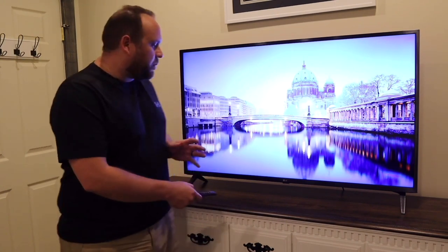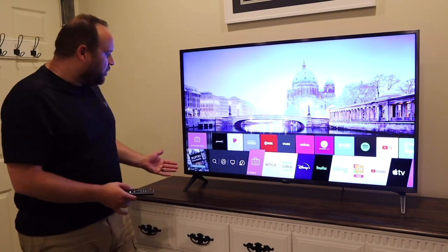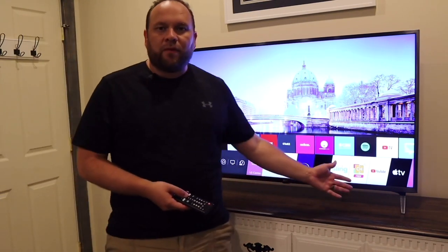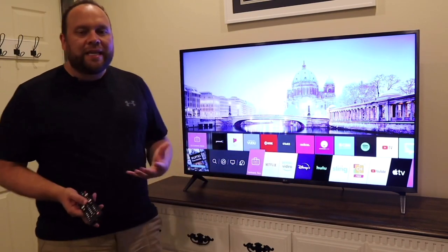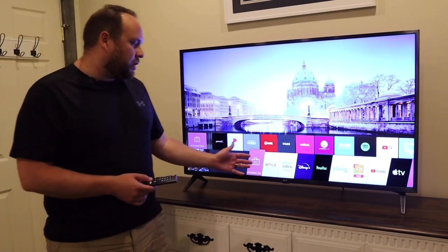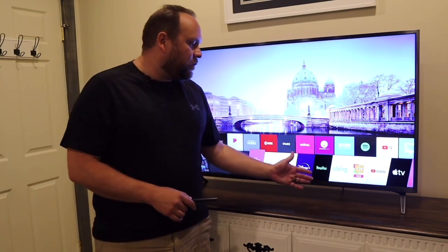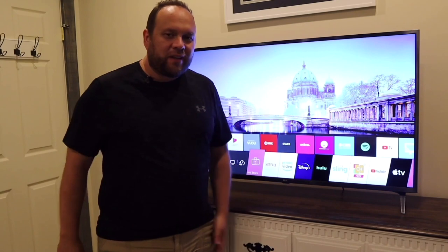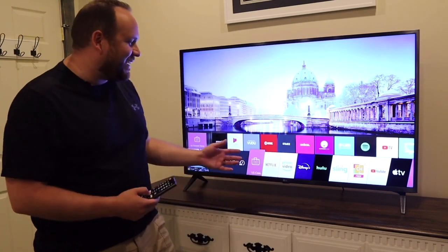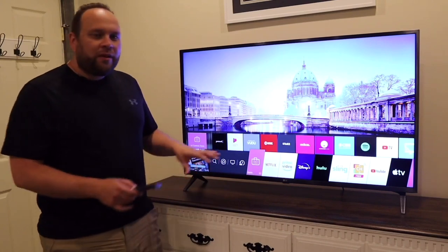LG does have a pretty fluid menu bar that comes up from the bottom, and when you first get this TV it comes pre-installed with all your major apps. It comes with Netflix, Prime Video, Disney, Hulu, Sling, YouTube, and Apple TV — those are already pre-loaded in there.